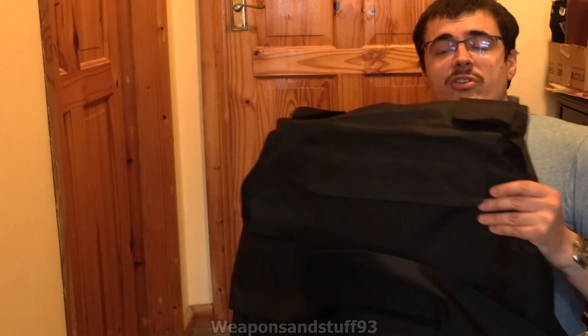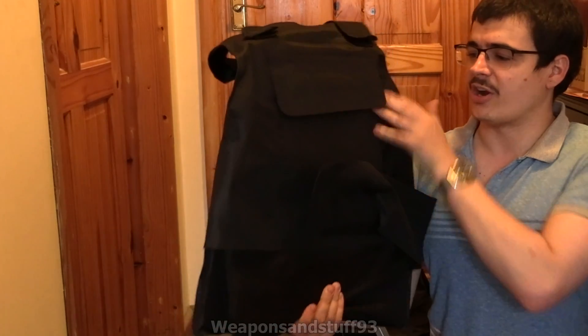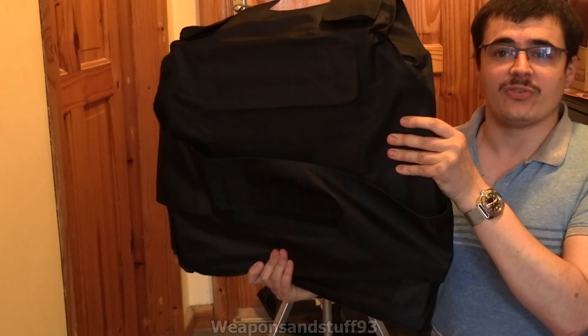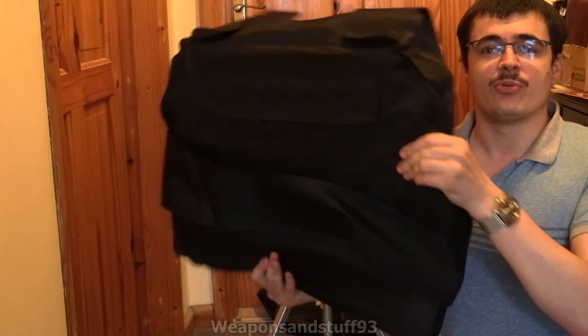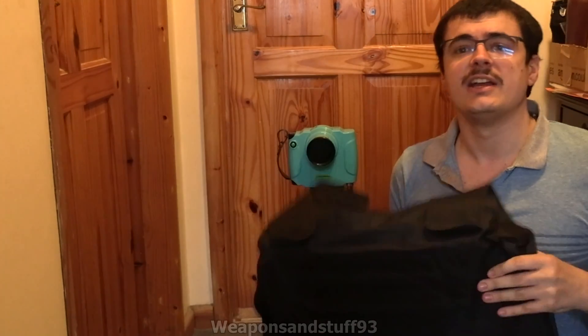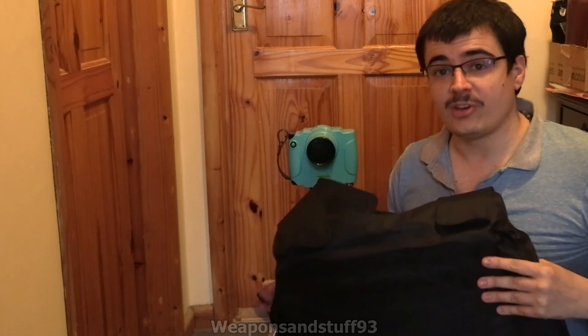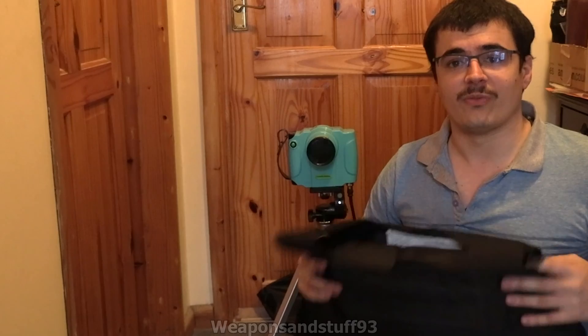I wanted to do a sort of unconventional test using one of these cheap bits of body armour. Weapon Collector did a good video on these — basically, these were really cheap, supposedly stab-proof vests on eBay. People wondered, would they do anything or not? And when they tested it, they were surprisingly good for something so cheap.